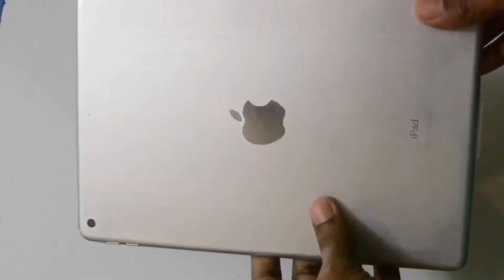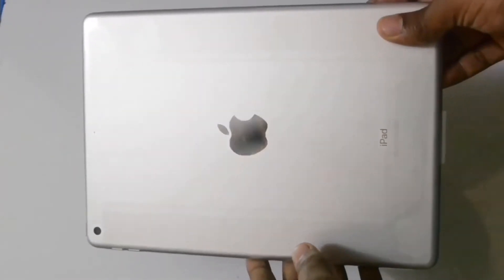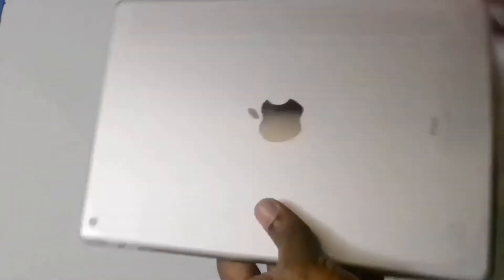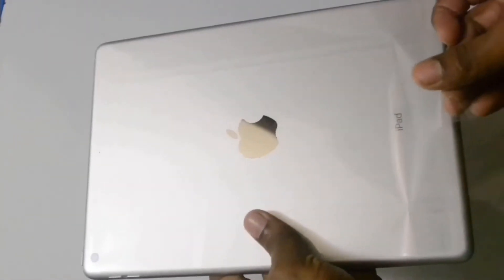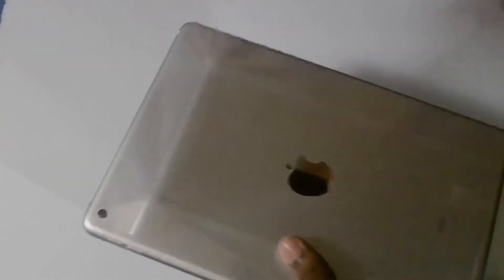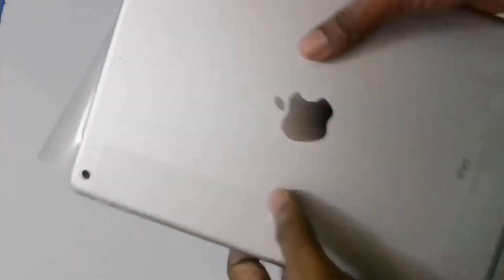Okay, this is the time to unbox the iPad seventh generation, which was released at the end of 2018. I got the iPad in silver color. Unfortunately, I threw out the box before shooting this video.